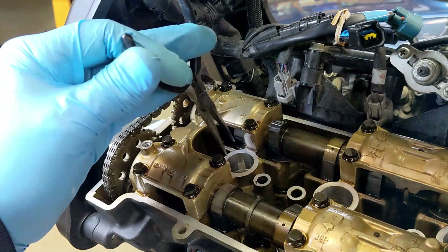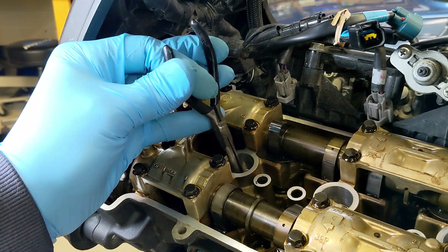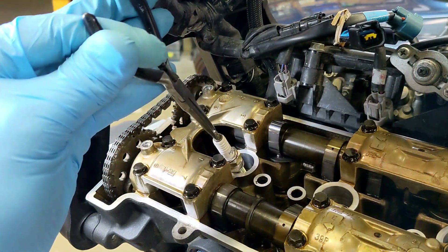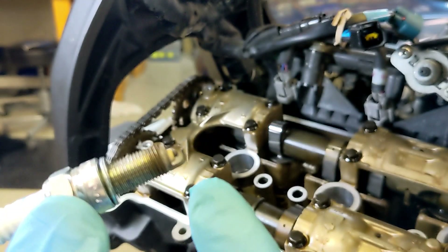I'll just grab this pair of needle nose and grab it. One guy I read had a little piece of rubber hose, but I don't know how that would work anyway. There's your spark plug — look at this color right here up by the electrode. You want a light tan color.